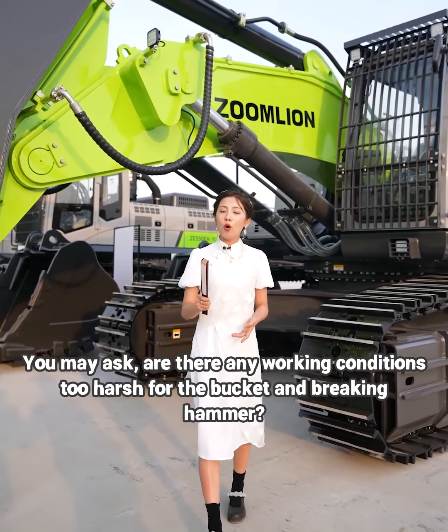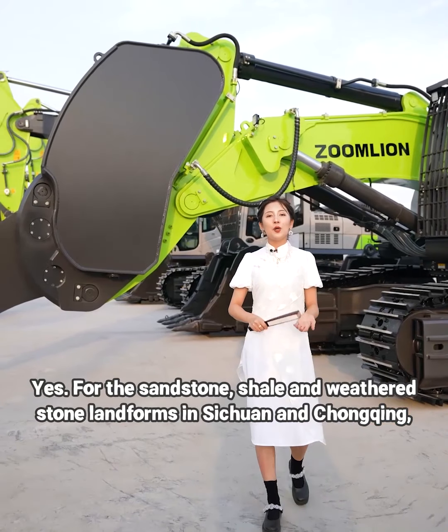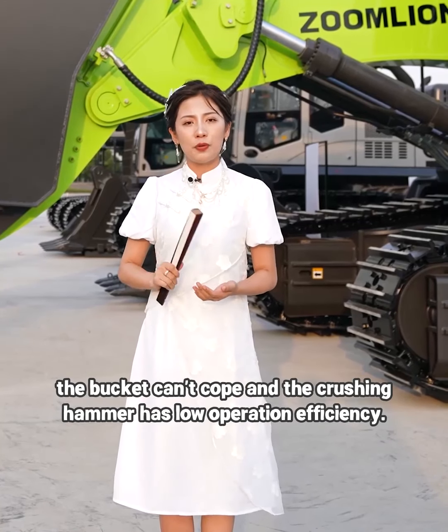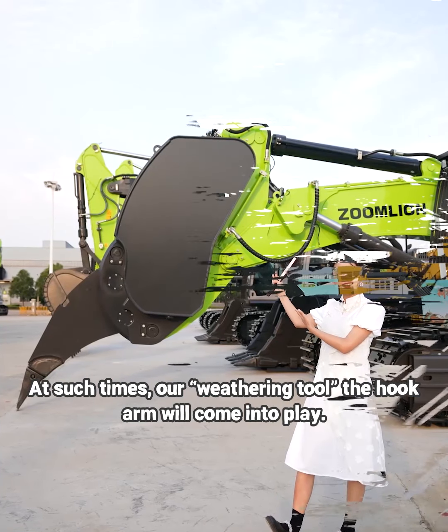You may ask: are there any working conditions too harsh for the bucket and breaking hammer? Yes. For sandstone shell and hard stone terrain found in Sichuan and Chongqing, the bucket can cut but the breaking hammer has low operation efficiency. At such times, our veteran tool — the hook arm — will come into play.